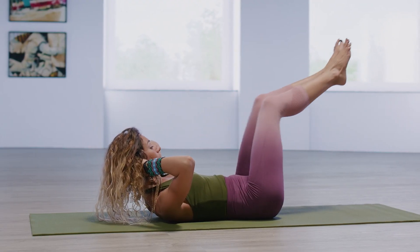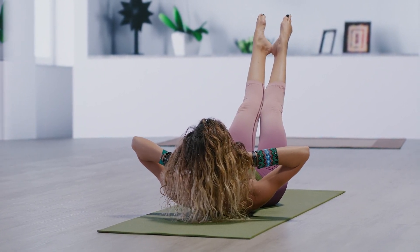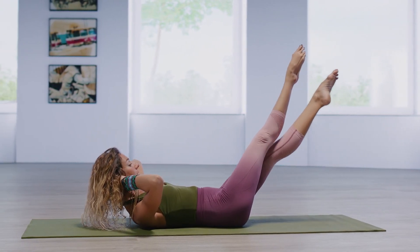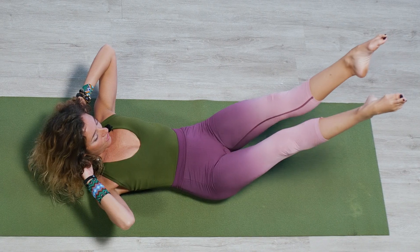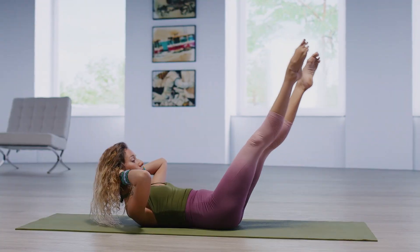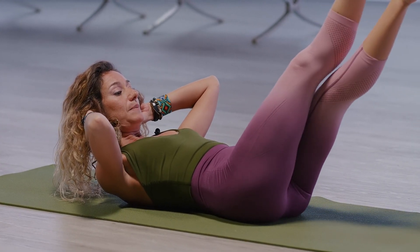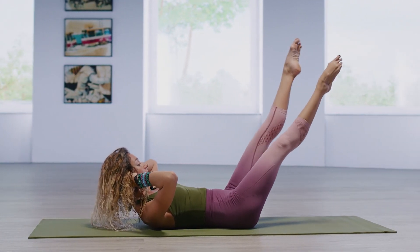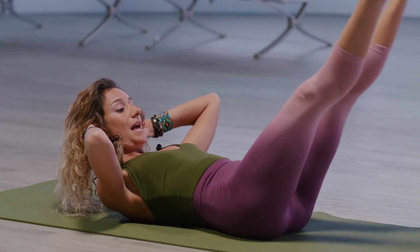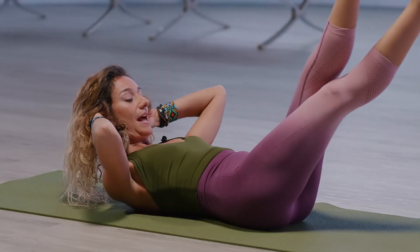Extend the legs out to 45. Turn the legs out so you're back in that heel together, toes apart. And then crisscross the legs — cross thigh over thigh, pointing the toes and curling up. As you're moving, you're also breathing as deeply as possible. Breathe in, filling up the lungs, the ribs, the belly, the diaphragm. And then as you exhale out, you feel the belly pull in towards the spine.